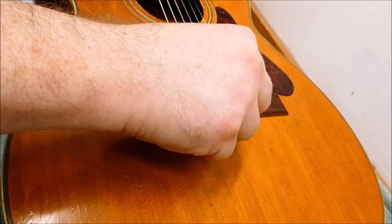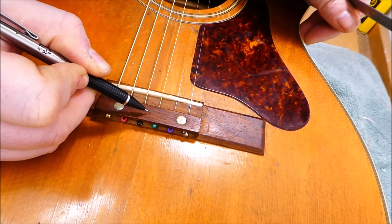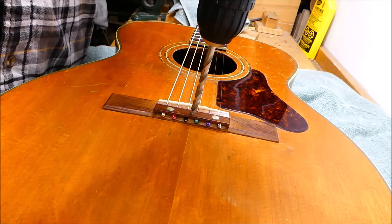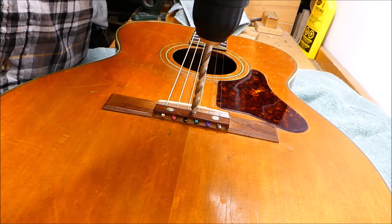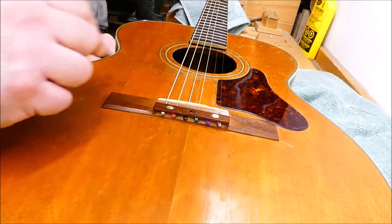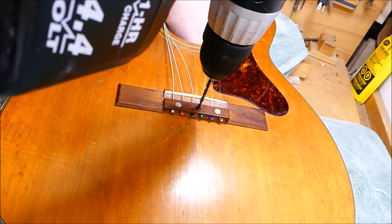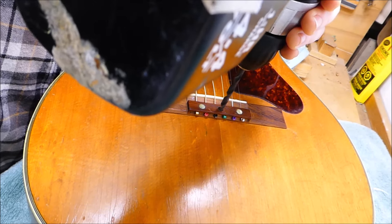I'm going to forego the pearl dot they give you and instead make a wooden plug, because it might look funny having three dots there. I want to put this right between the G and D strings, reasonably centered. This is a quarter inch brad point drill. I'm starting backwards so the spurs will lightly score the surface and prevent tear out. Now I'm making a through hole with a 9/64ths bit, and I'm countersinking the top of the through hole with a standard quarter inch twist bit for the tapered head of the screw to sit in.